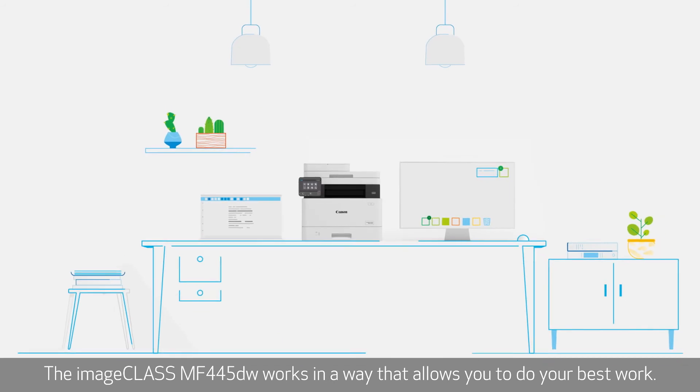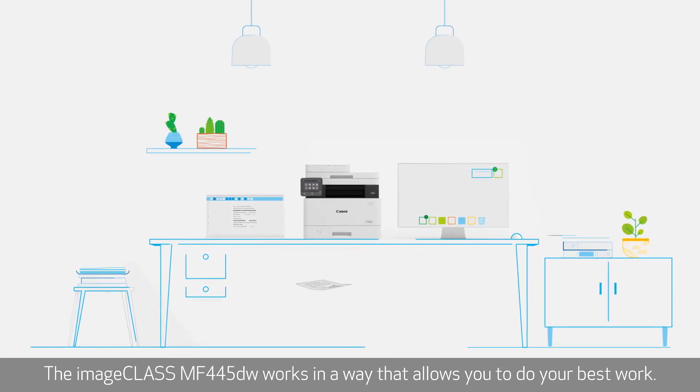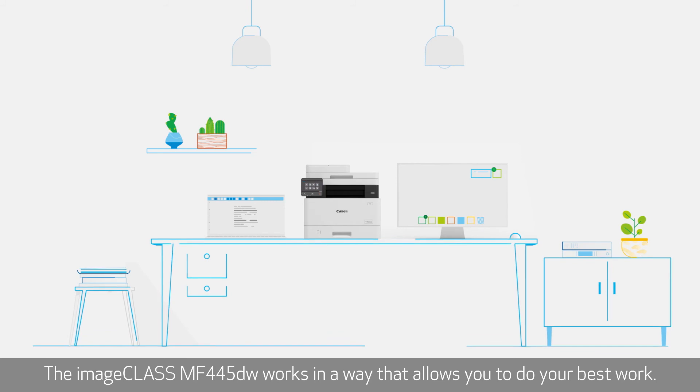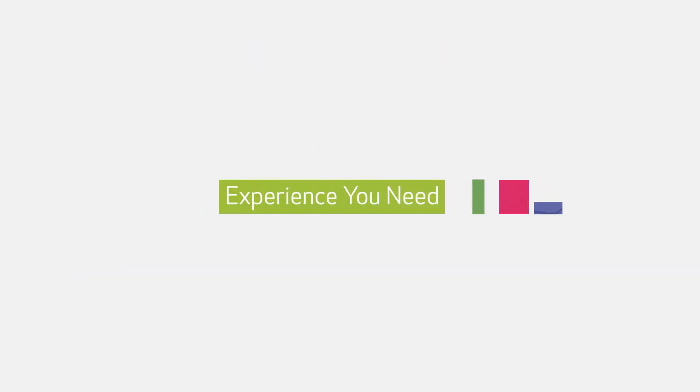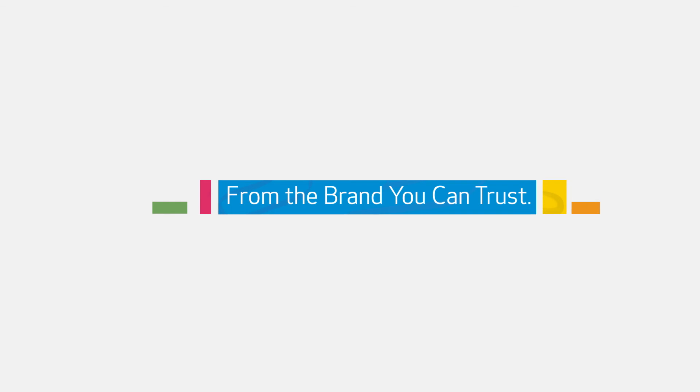The ImageClass MF445DW works in a way that allows you to do your best work. Canon ImageClass Series — experience you need from the brand you can trust.